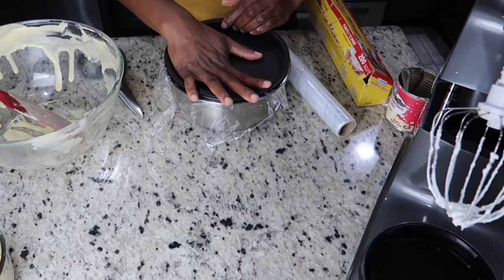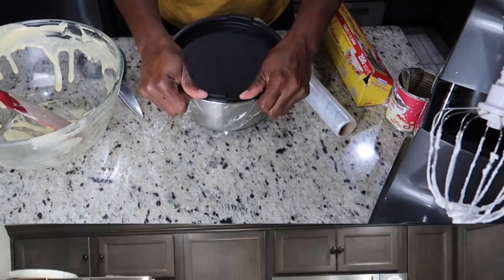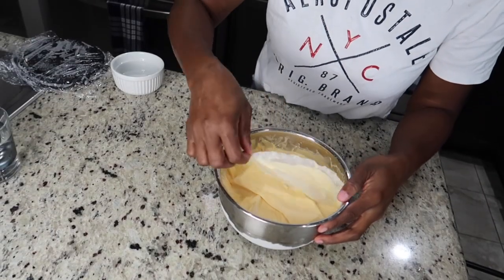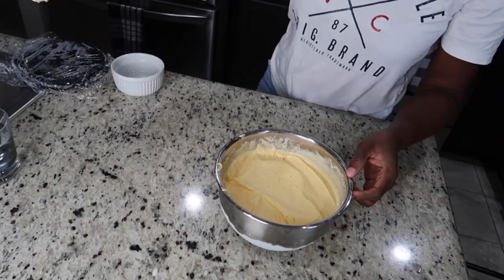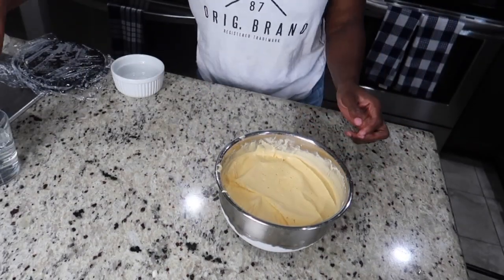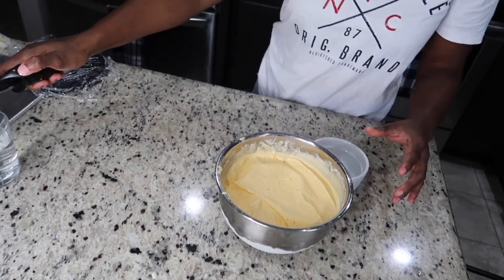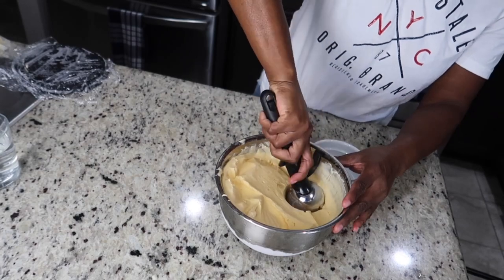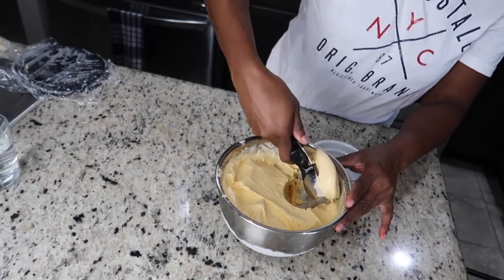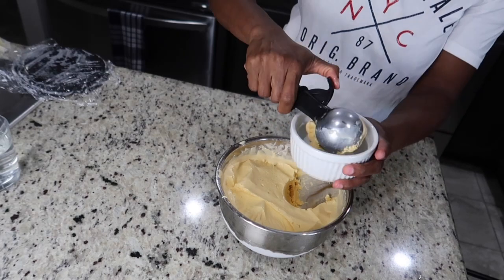Hi everyone, welcome back! We're going to be checking on our ice cream now. I took it out about five minutes ago just so it's not too hard to scoop. Let me show you — here it is. Let's scoop. This is so creamy and nice, guys!